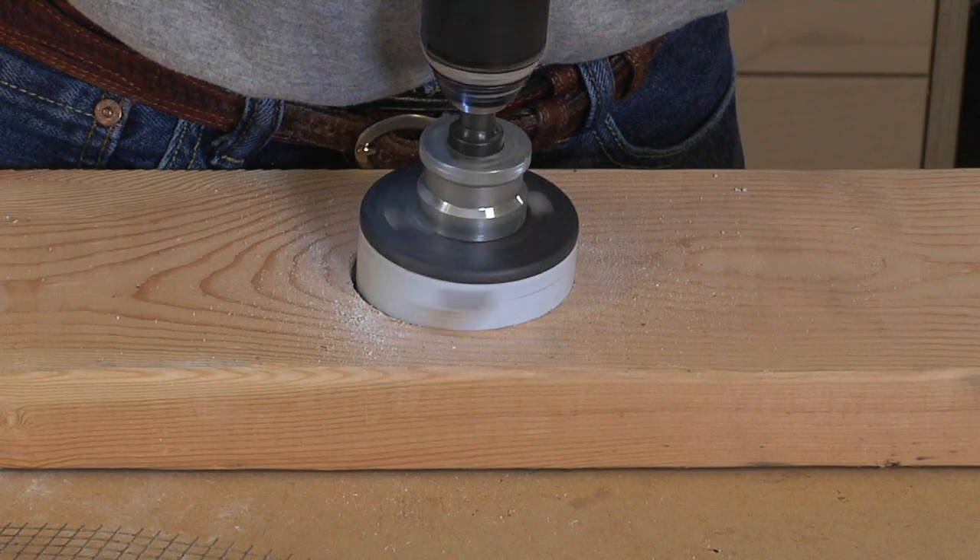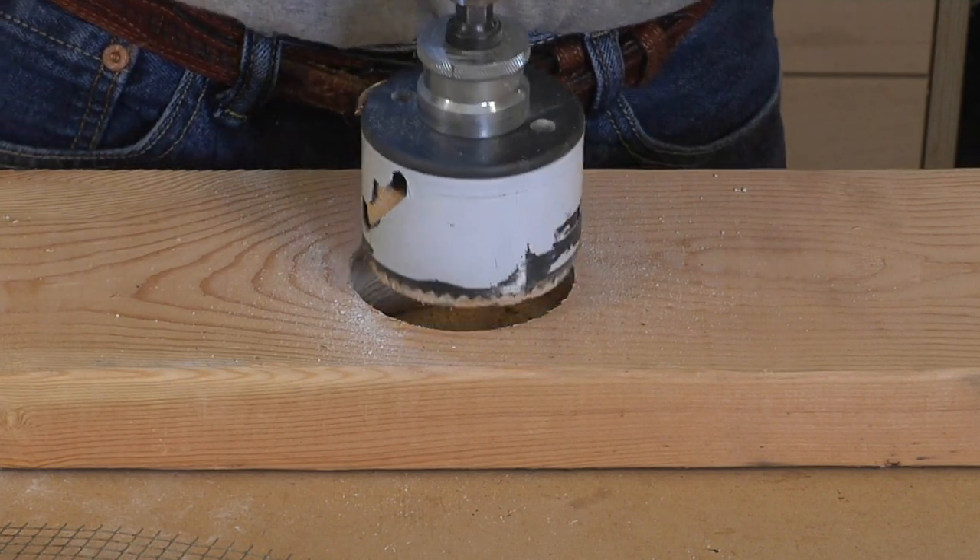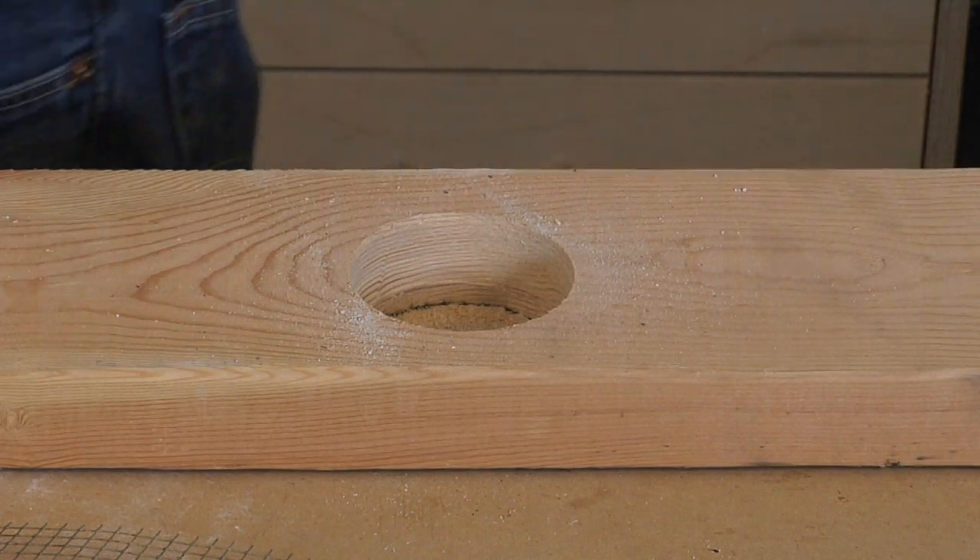Here's what he did. The first step is to get a three-inch hole saw, chuck it into your drill, and drill a hole in a piece of two-by-six. Remove the plug from the hole saw and set it aside because you're going to need it.